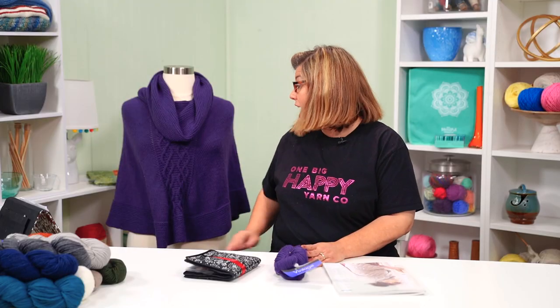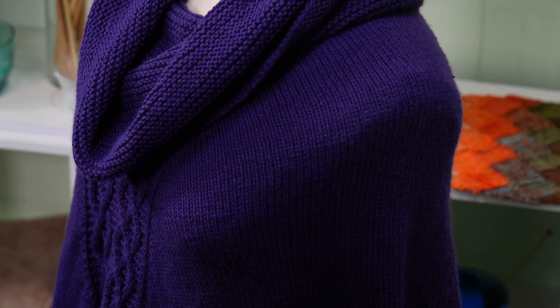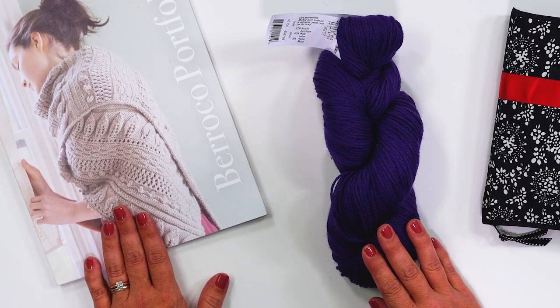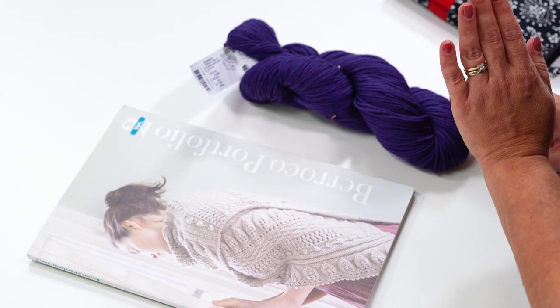The yarn that we'll be using today is the Barroco Vintage. The color that I chose for this lovely poncho is called Petunia. It is 52% acrylic, 40% wool, and 8% nylon, so it's super easy to work with and also washable. I ran mine through the washer and dryer and it did just fine — it's super soft once it's been blocked. We'll also be following along in the Barroco Portfolio Volume 2, which comes with our kit along with all the yarn you'll need.